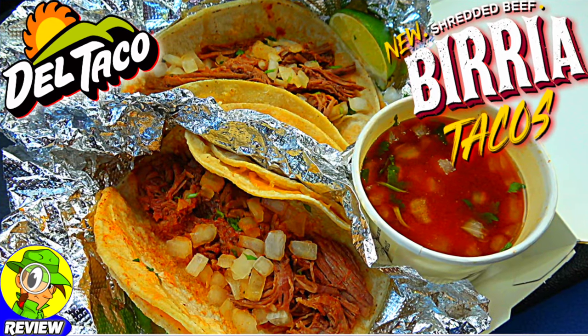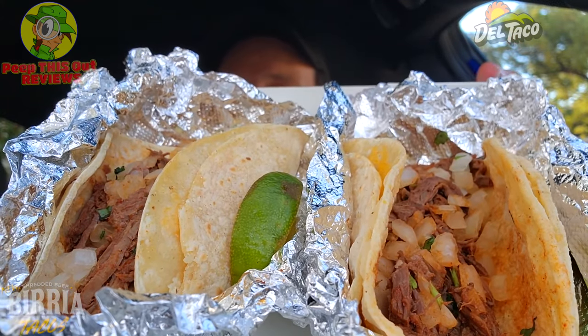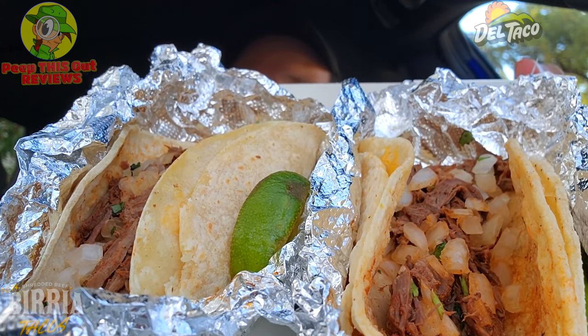Stay frosty. These two shredded beef birria tacos look pretty substantial in this box — I have to admit they look pretty nice, and on top of that the aroma is smelling pretty amazing as well. Take a look at this — a very nice combination of goodness with this one. Let me break it down for you fully before we get right into them.